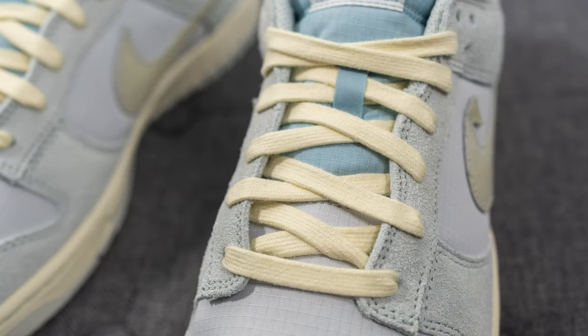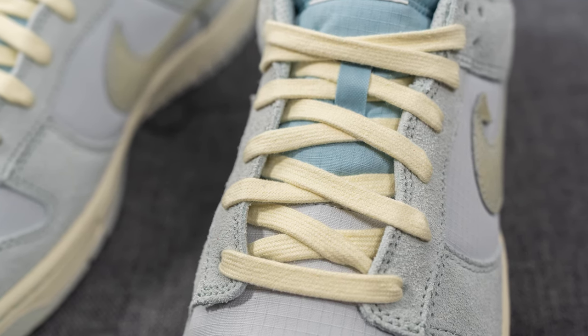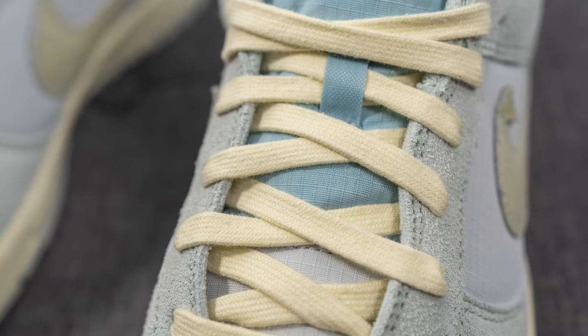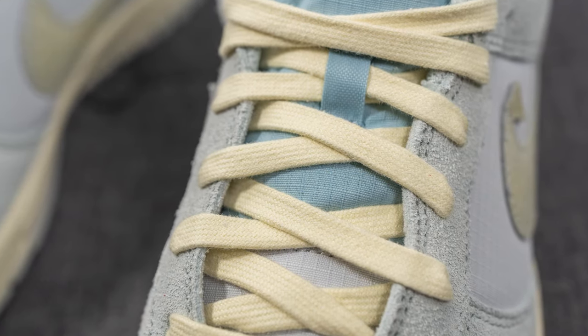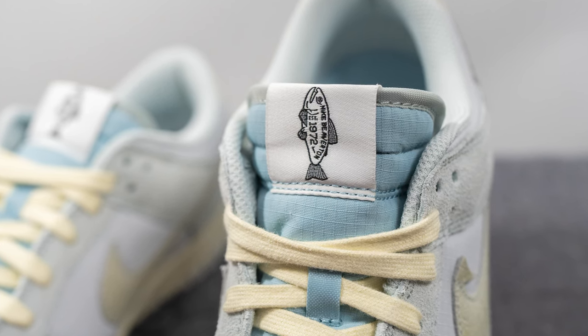For the laces, these only come with one lace option — a flat style lace done in this cream color. Underneath this, the tongue is constructed out of a blue colored ripstop nylon and we have a white tag on the top with a graphic of a fish along with Nike Beaverton 1972 branding.